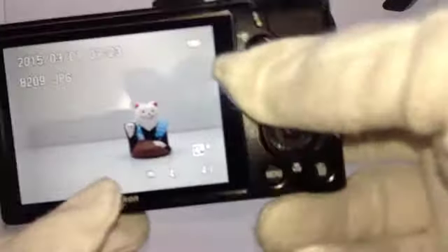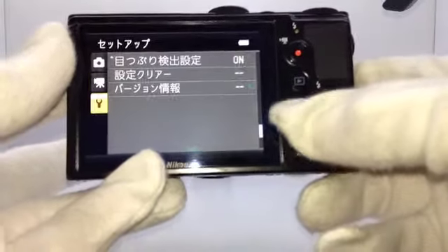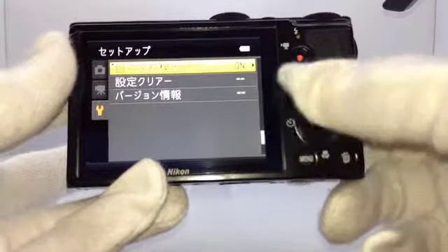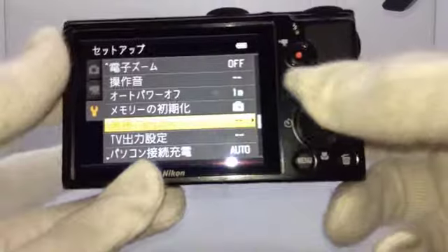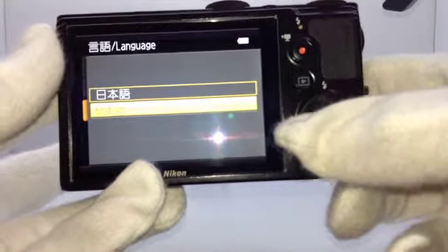Like this. It works perfectly. Like this. It can change language — here, Japanese and English.